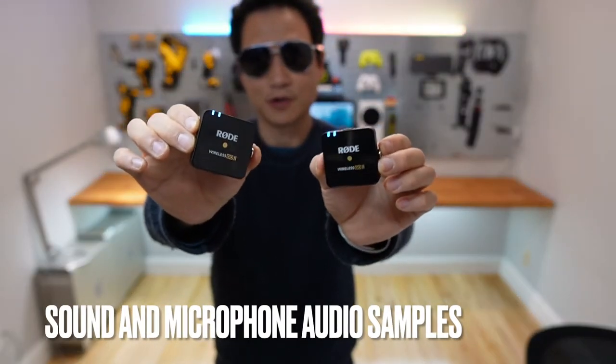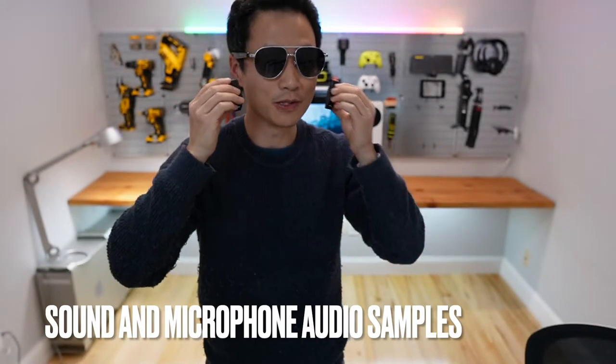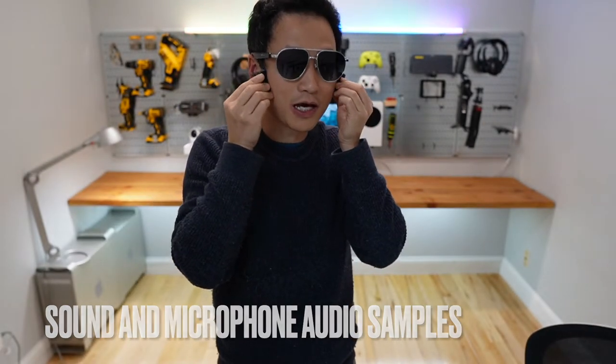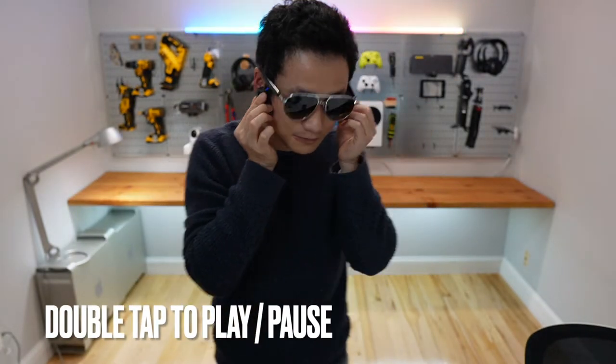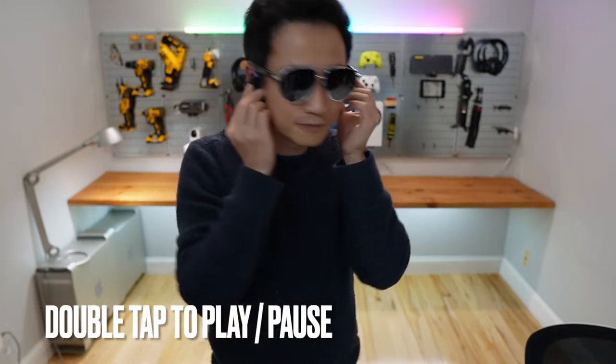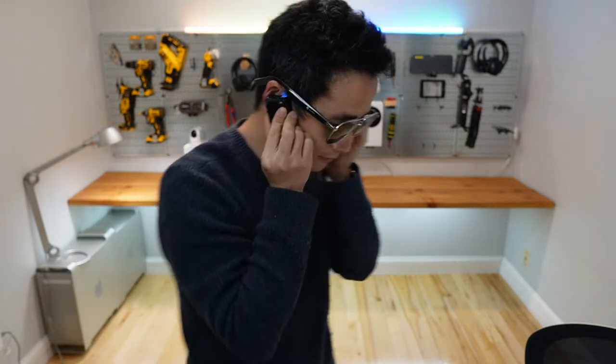Now let me show you what it sounds like. I have a set of Rode Wireless Go in stereo mode. I'm gonna play the music and perhaps you can hear what I hear. This is the right channel, this is the left channel.